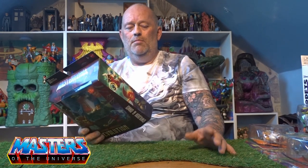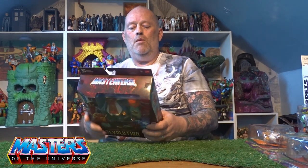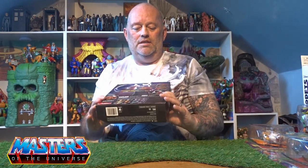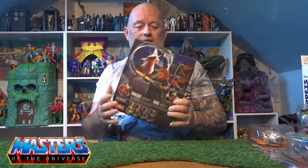We're moving into the 40 years of She-Ra at the end of this year, and it's like, at least let one line finish before the other one comes along. Anyway, Gwildor — it's not like the Origins art really, it's just pictures of the figures on the back and what comes out with the same wave. It's been out for a while now, I'm definitely not the first one to review this on YouTube, but let's crack this open and have a closer look.